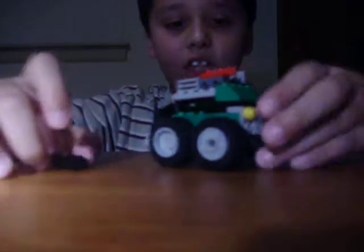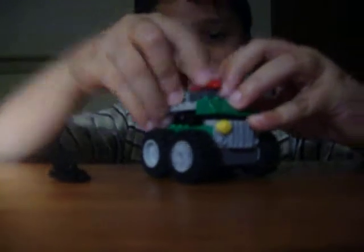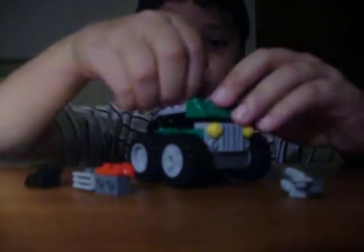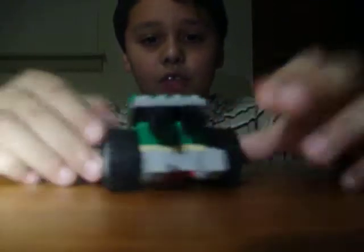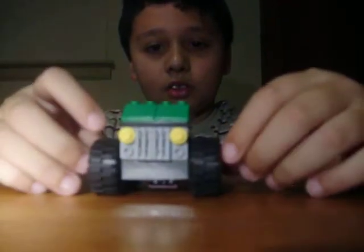And this, just leave aside. But the fastest way to make Bulkhead is without the weapons. There you are, Lego Bulkhead.